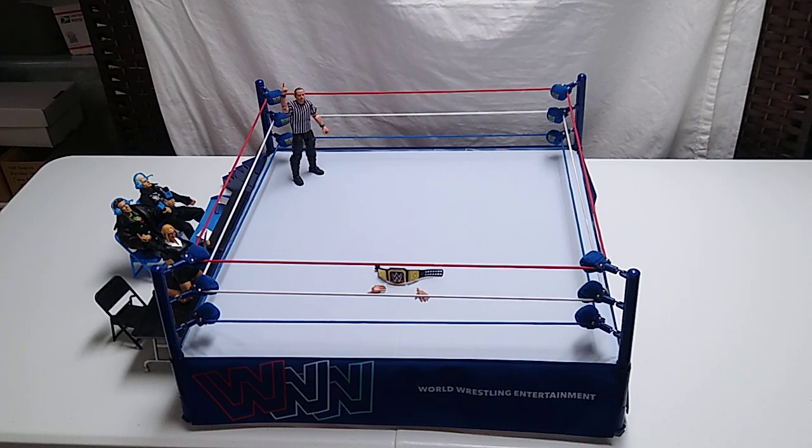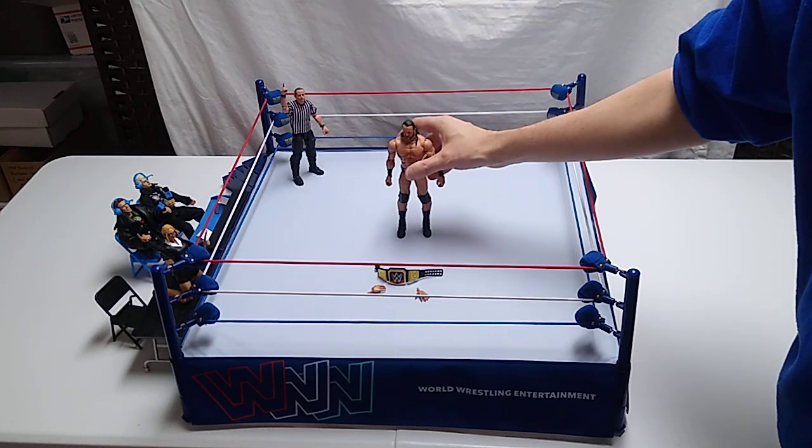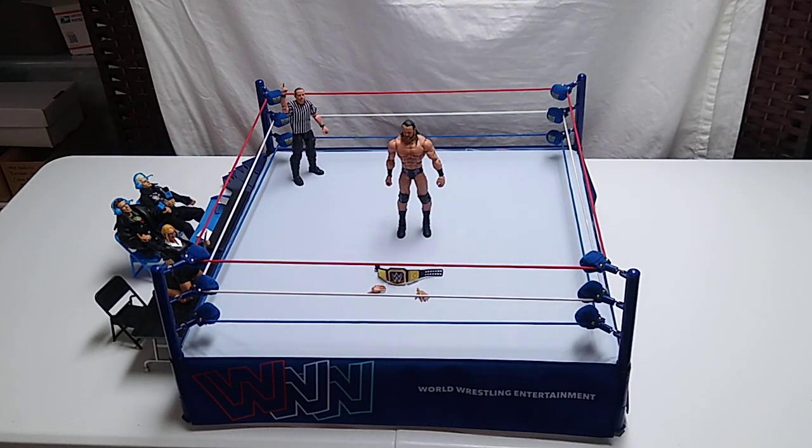Let's go ahead and do the stand test. The ring itself with this cloth mat on it might not be helping matters. Let's see if he'll stand up. Yeah! Very nice. Very nice indeed.